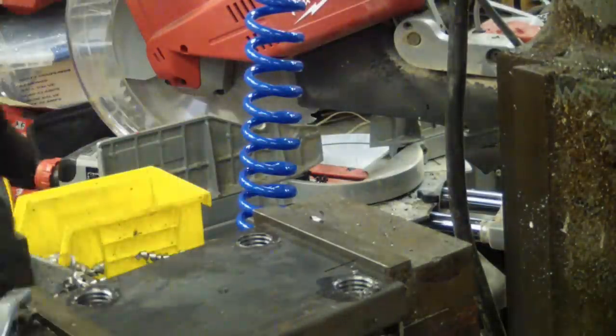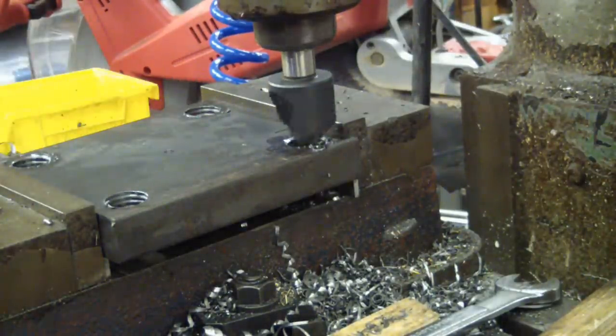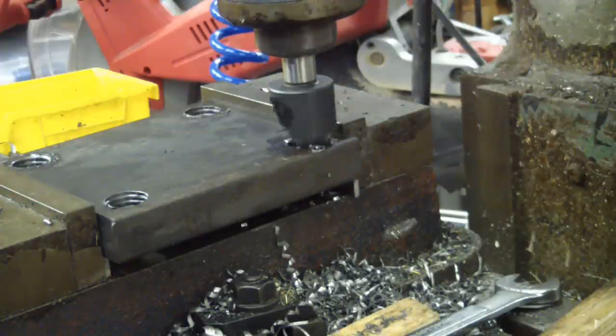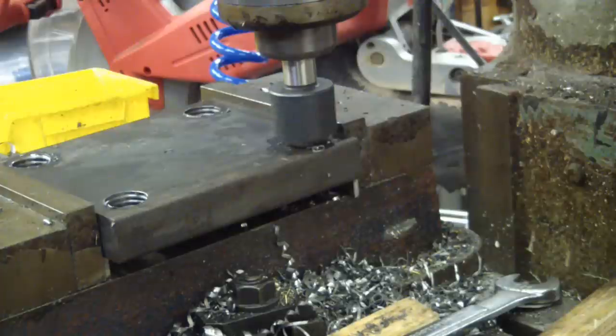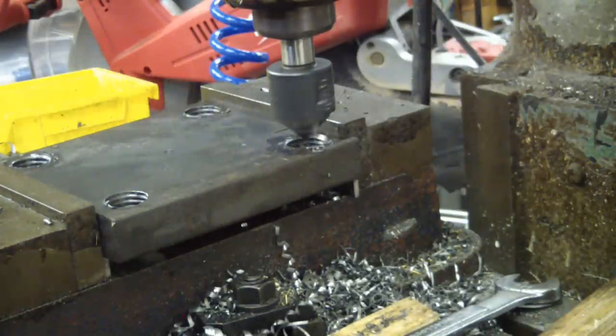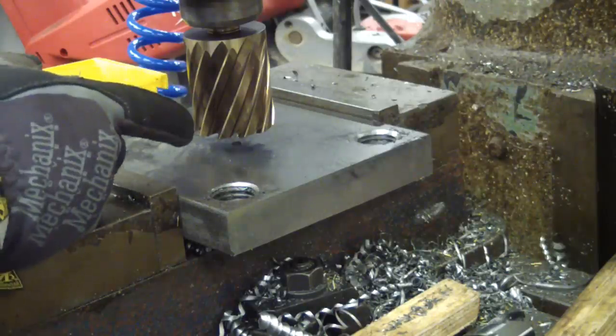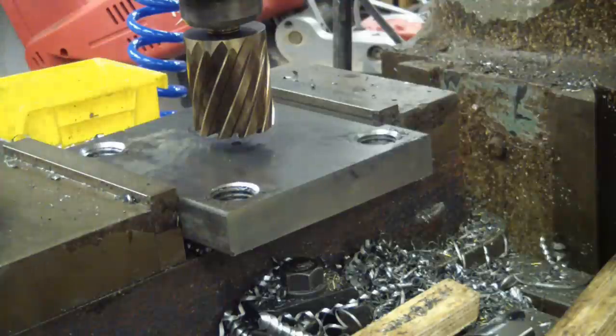Nothing but a little nasty burr — no big deal, just going to chamfer these holes. I'm thinking it might be a good idea to lock down the table. We're going to use another annular cutter to punch a two-inch hole in the bottom plate.